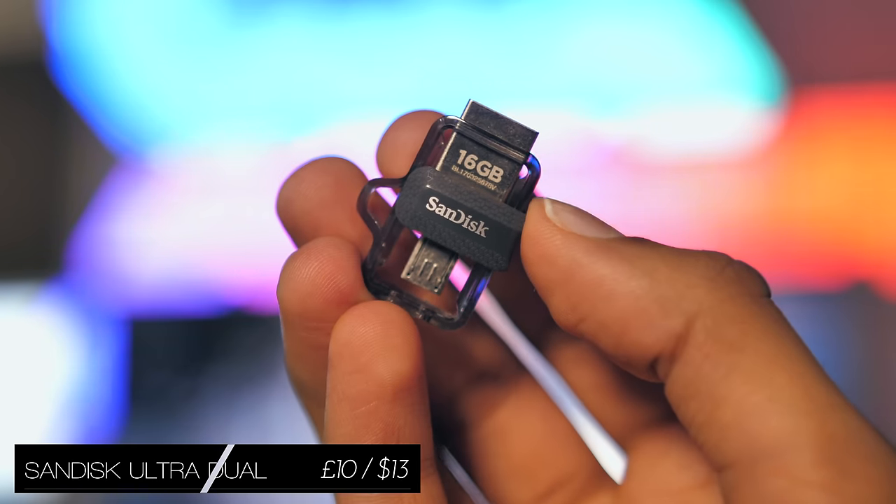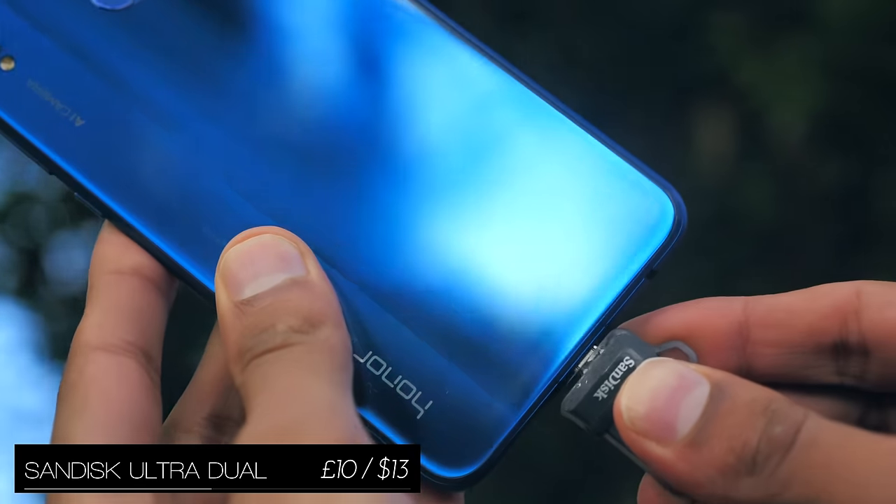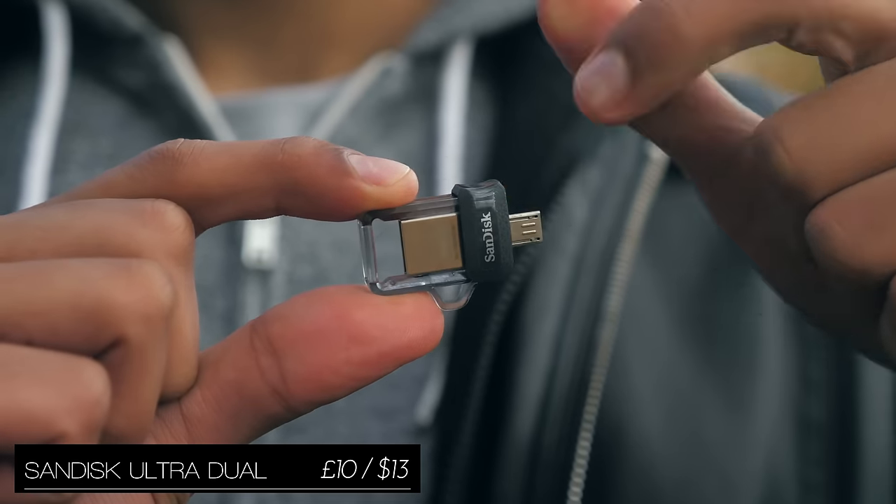From SanDisk, this 16GB memory card can be plugged directly into not just your computer but also your smartphone, and this two-sided design makes it quite convenient to do so.